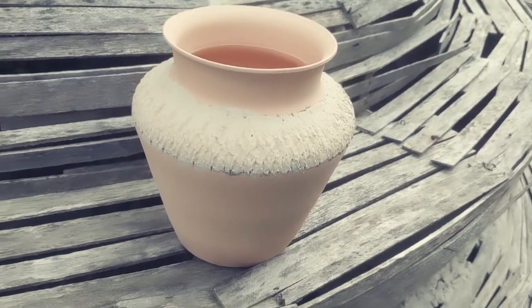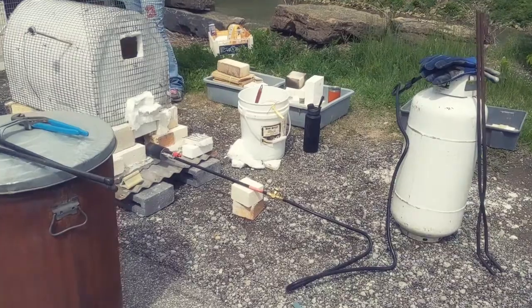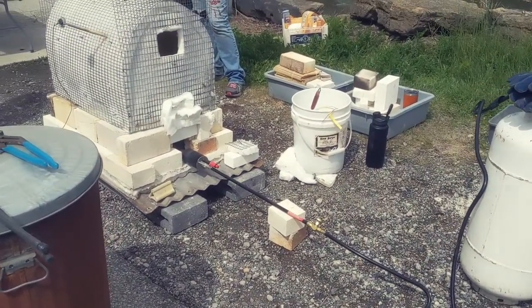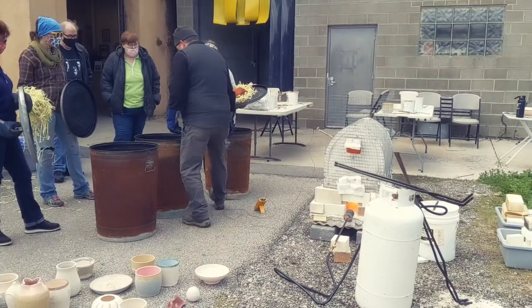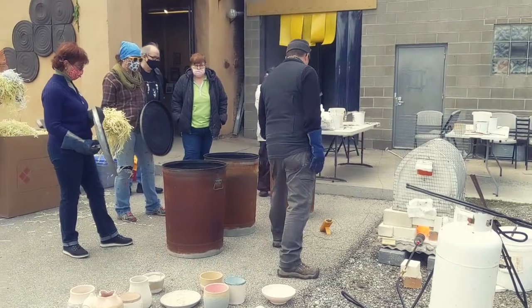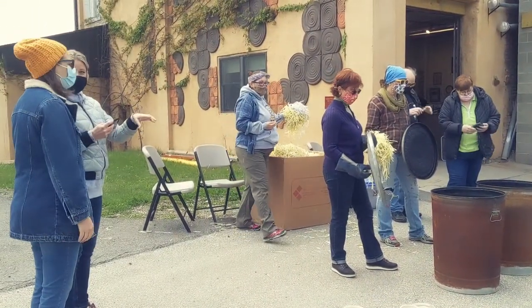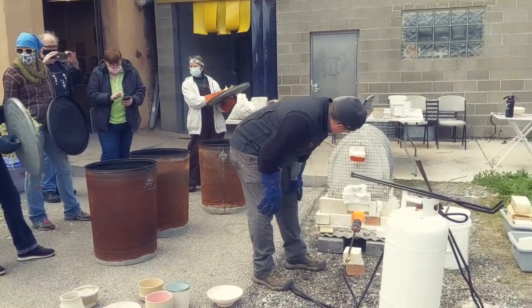Dan's kiln setup was a lot different than the last guy. This one was basically a one-man Raku — you could do everything with the kiln itself with one person. Then he had three trash cans set up to the left of the kiln with combustible materials — paper, sawdust, that kind of stuff. He also had a thermometer attached to the outside of the kiln that allowed him to gauge the temperature a bit more accurately than just watching and seeing what's happening with the glazes.